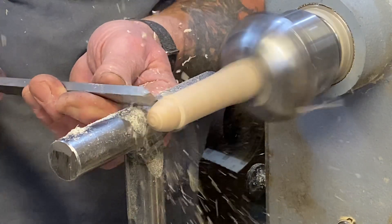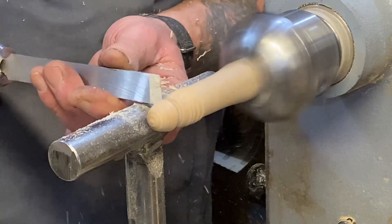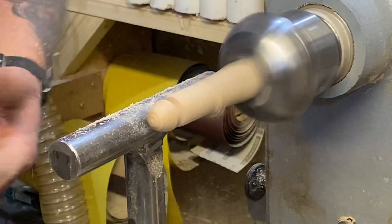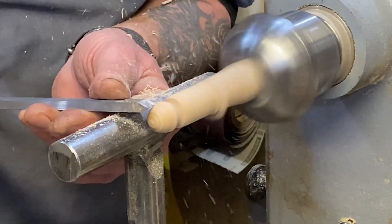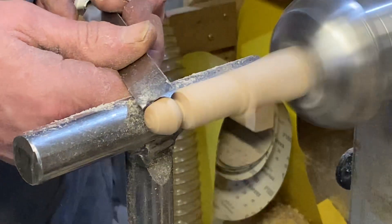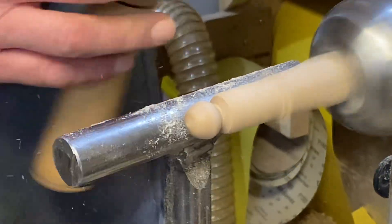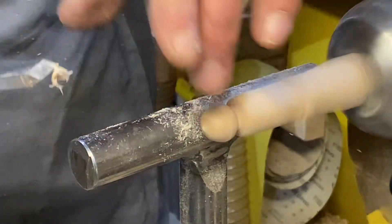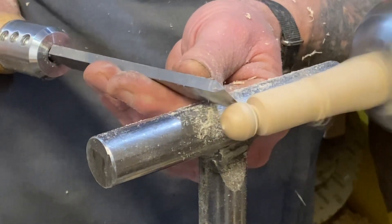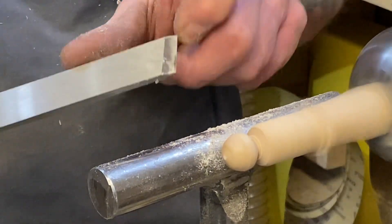Someone did ask me about the skip and catches I was getting on the balls the other day when I was turning. The reason is, I had my tool rest too low. The trouble I have here is trying to keep on the bevel, because with a skew, turning a small ball like this — unless you've got a very, very short bevel — you can do it on the point like this, but really it is very hard to actually stay on the bevel.